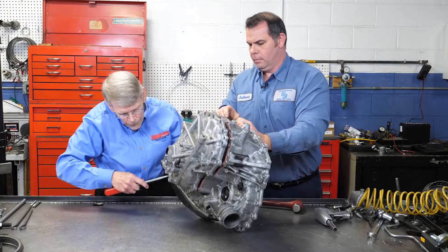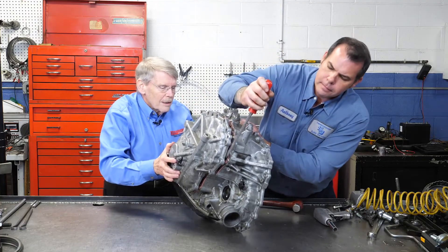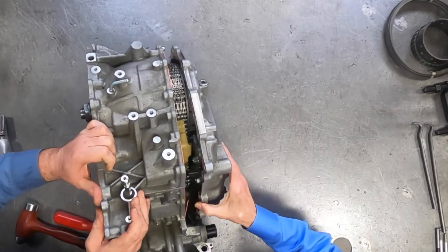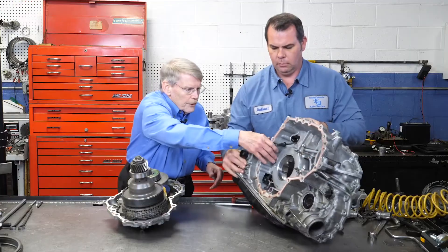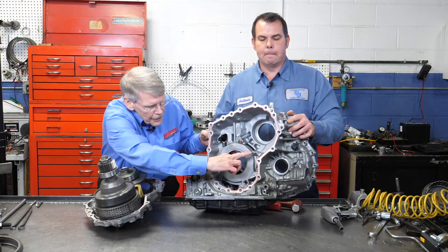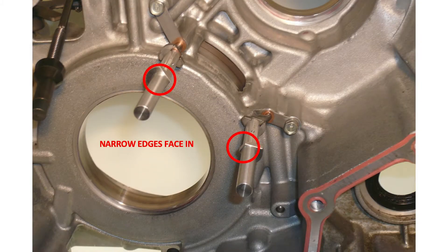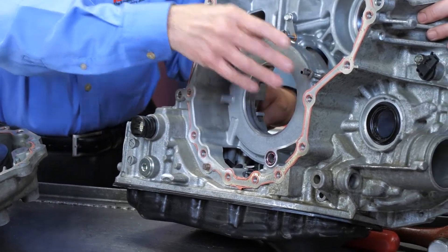As you can see, with the end cover out of the way, there's really not much left here. There are two lubrication tubes and tube extensions that go into the chain guides — this is kind of unique to the CVT-8.